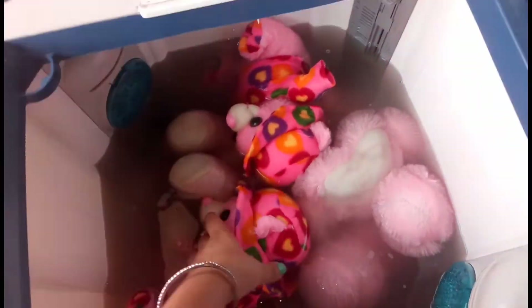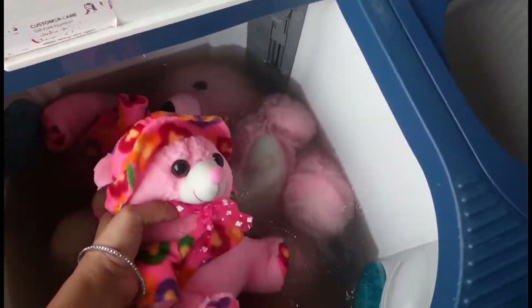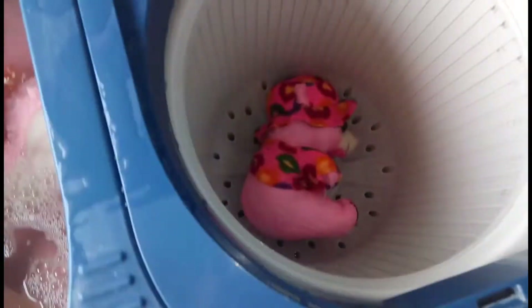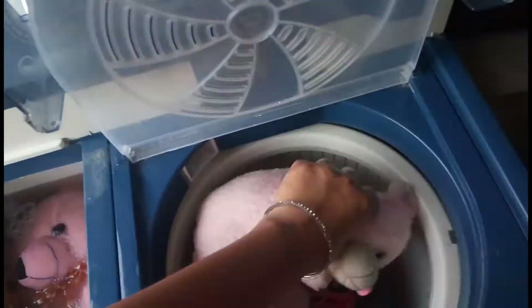Now my toys have been soaking in the water, so my toys became clean. You may want to see — even with this method I will clean my toys, because the water with the surf solution will clean them.